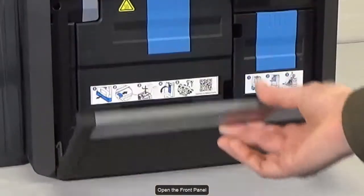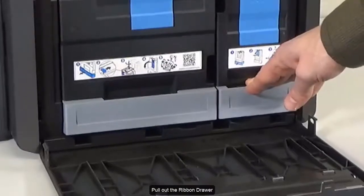Open the front panel. Pull out the ribbon drawer.